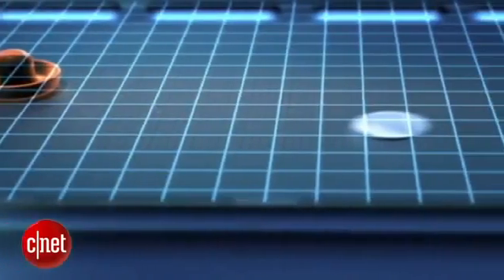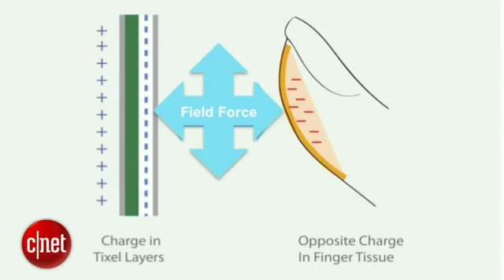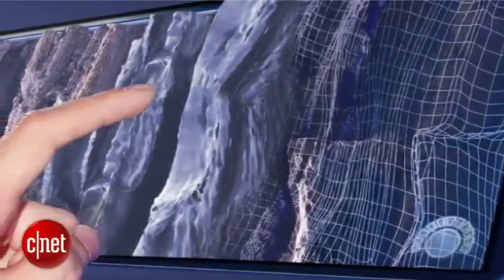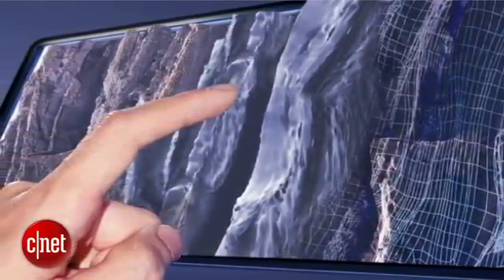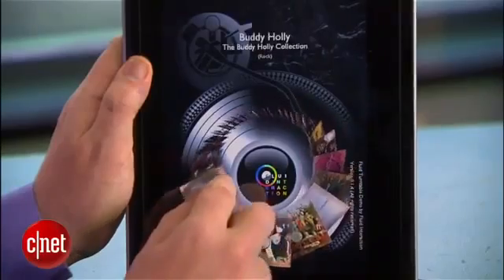Now you said briefly this is electrostatic. Explain to us technologically what is happening here. Are you vibrating the screen or putting little ridges up or what? We actually create an attractive force between the finger and the screen. We do modulate friction somewhat, but that gives a sensory perception of physical edges, contours, and textures. So that gives application designers an incredible range of opportunity to engage users and provide more dimension to their applications. So this is actually not moving — it's changing the friction between the user and the screen itself. That's right. There's no mechanical movement at all. That's a big difference between what Sensei does and what traditional haptics do.